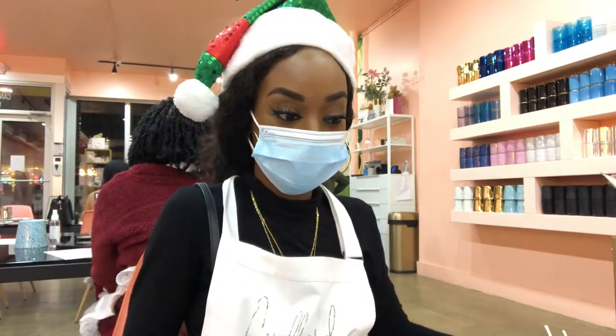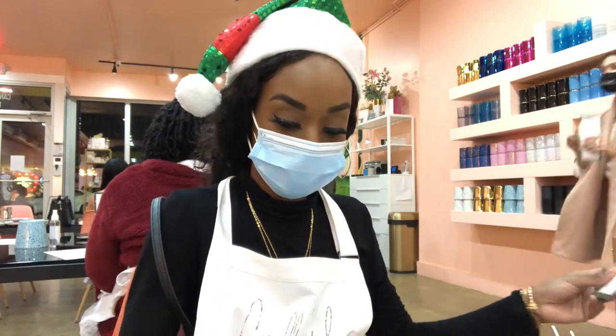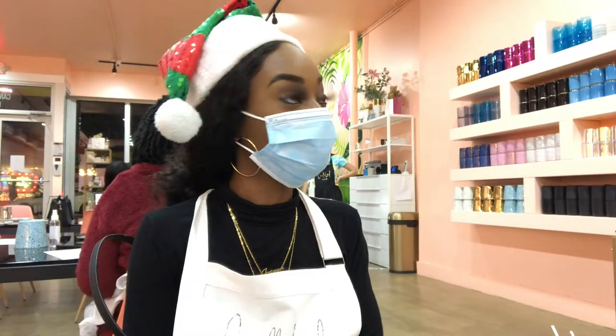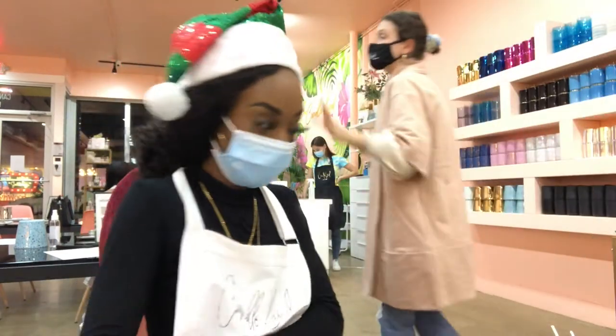Alright guys, the next thing I'm going to go over are our fragrance menus. These are a list of all of the fragrances you can choose from tonight for your candle. And if you head over to that side of the room, you can go ahead and choose your vessel.